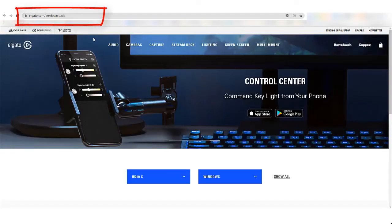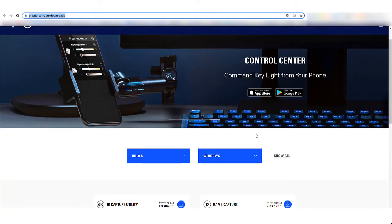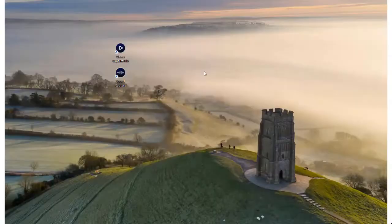Then download the Game Capture HD software compatible with your computer from the website. Launch it on your device. Now you can begin your recording process.